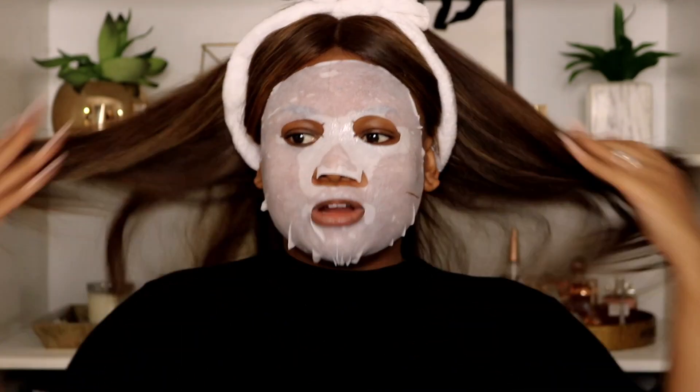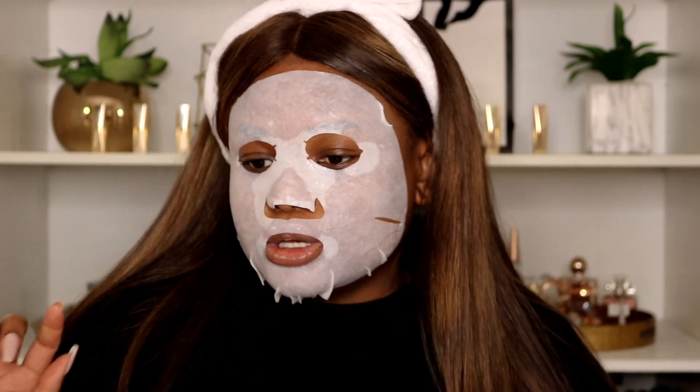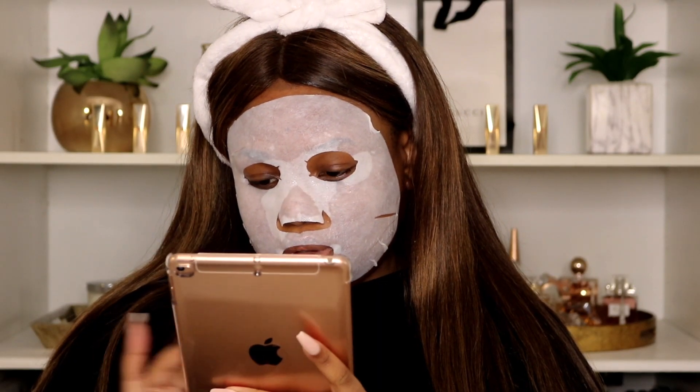Now we sit and wait for about 15 minutes for this to get in there. I feel like this is always just a nice treat to do for yourself if you have time. In the morning I'm going to finish my episode of Schitt's Creek. Okay, so now I'm just taking it off.